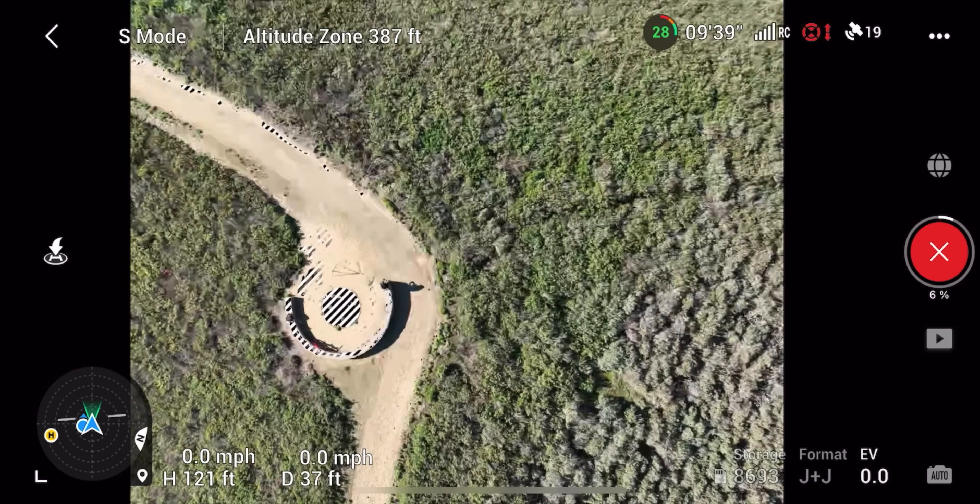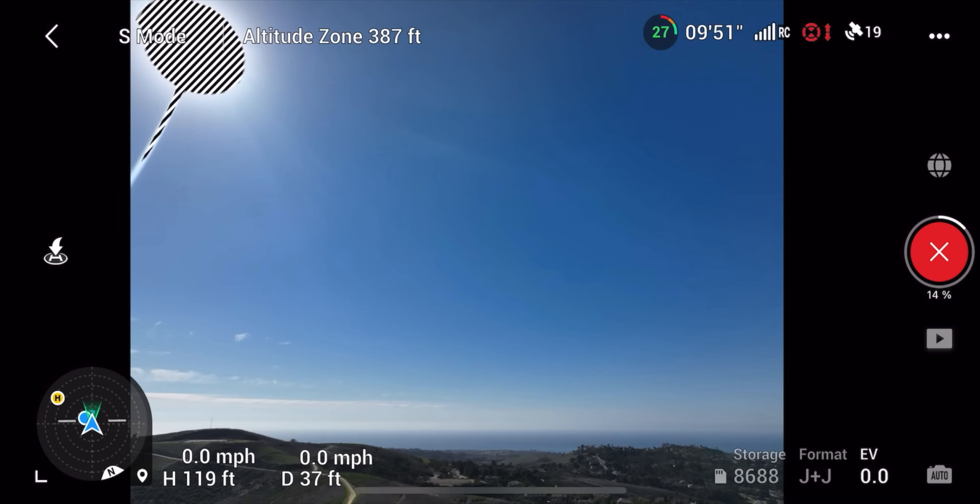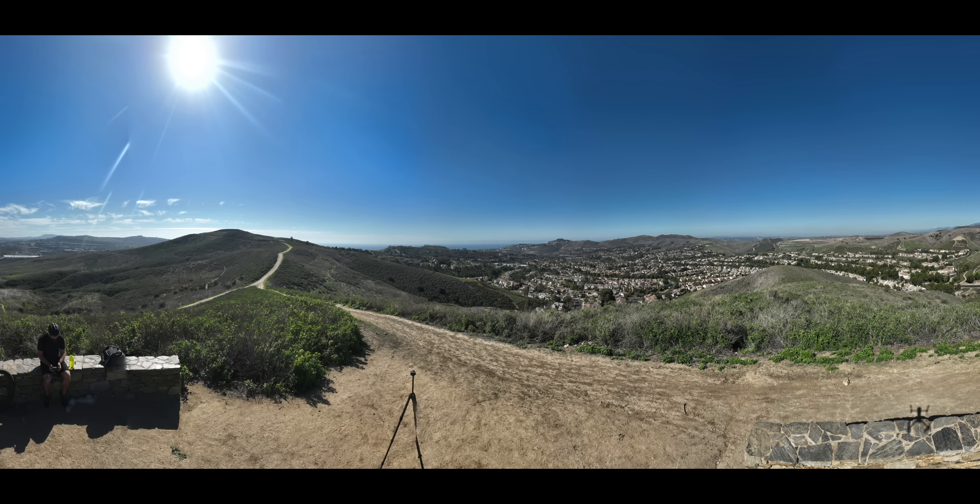For photography, they've added panorama mode, which stitches together a bunch of photos to give you a big panoramic view. You can see I'm up on this mountain top and this is the panoramic I was able to make from those photos. It's not only a wider field of view, but it's also super high resolution because it's stitching all the photos together.